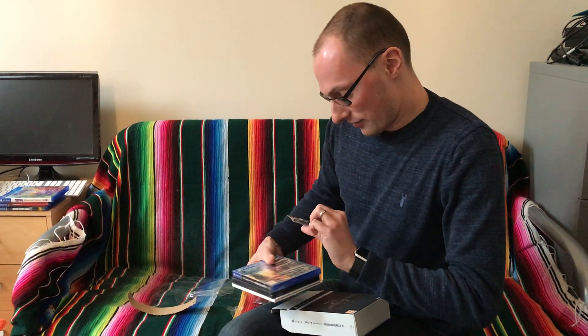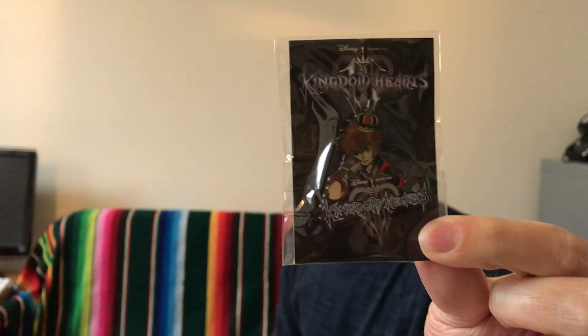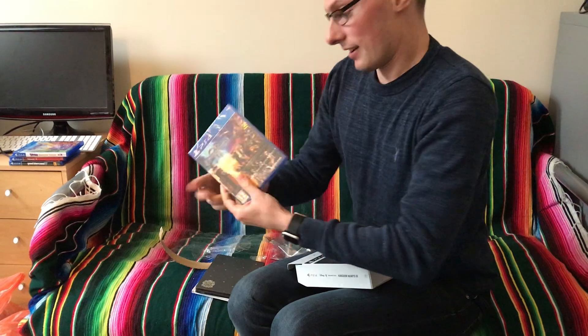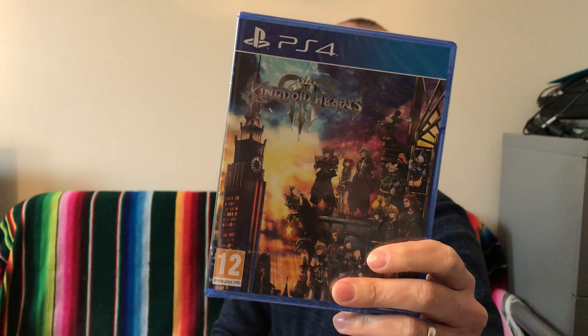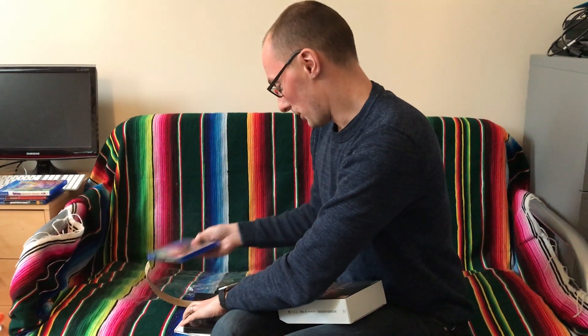Let's have a look. So we have the commemorative Kingdom Hearts pin — a little fancy thing that comes with it, as you do. The game! Hooray! I love that cover. It's pretty dear.